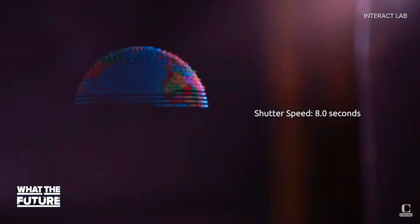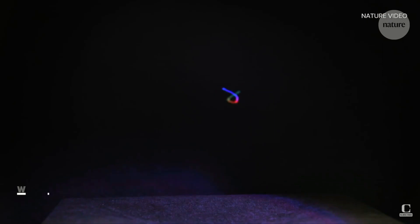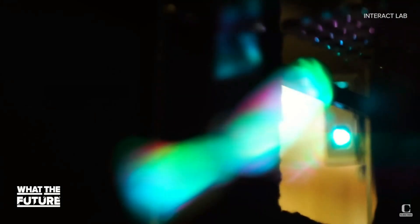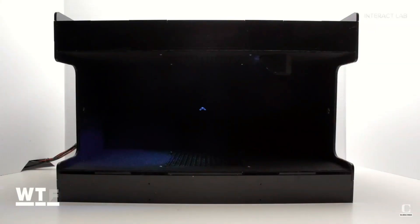But these holograms not only look three-dimensional — they deliver haptic feedback in such a way that you can actually feel their shape. And by vibrating the same bead, it can produce sound in such a way that these holograms can actually talk.